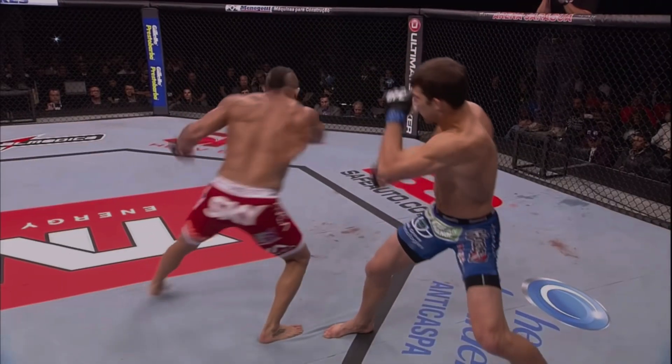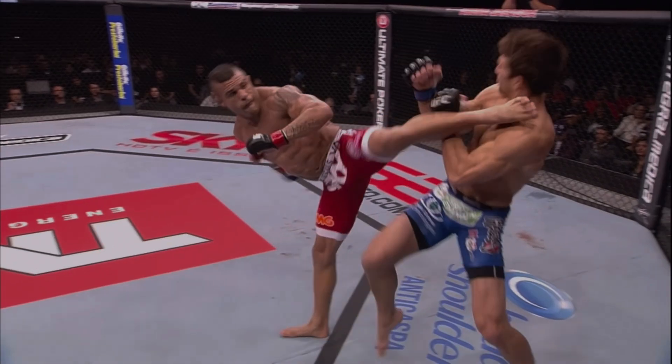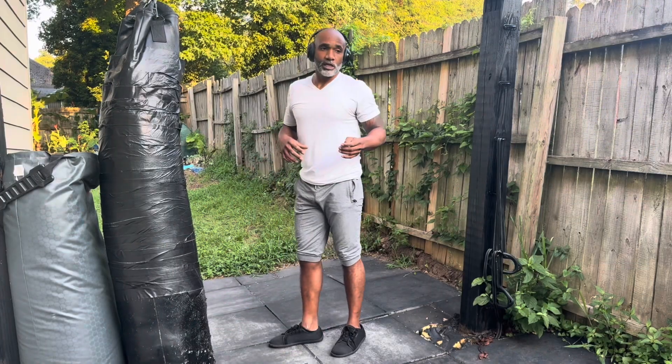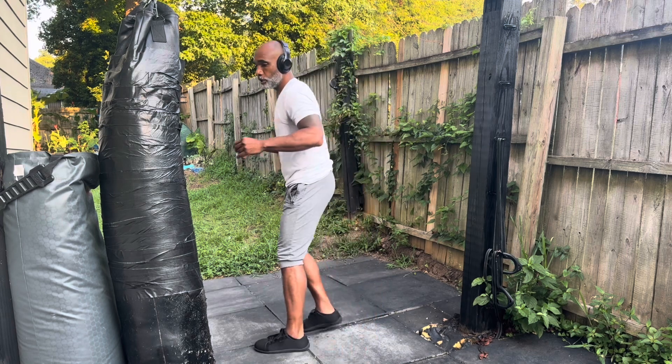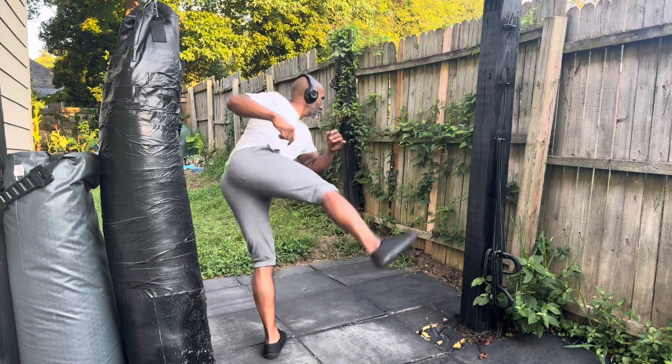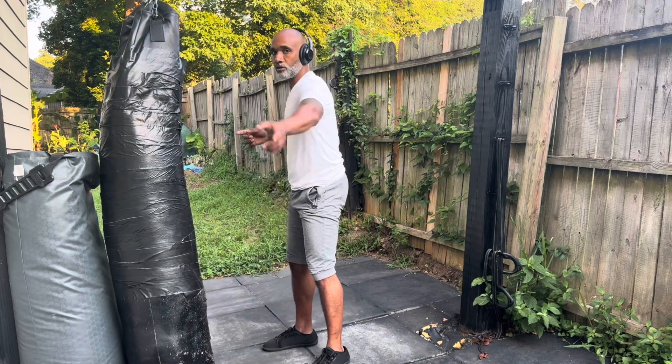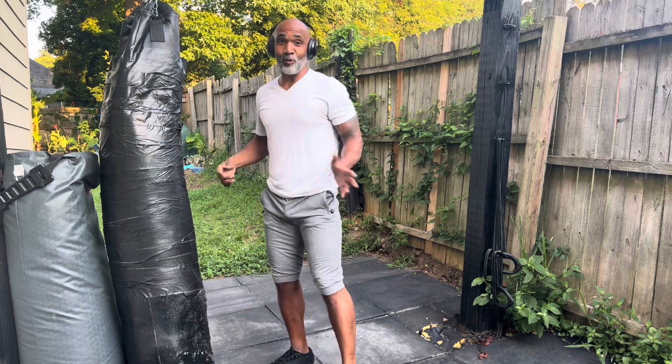Whenever you do the spinning hook kick, the one thing you have to make sure is that you get your eyes around, because you have to see the target. If you don't see the target, you ain't gonna hit it. If you don't look at the target, you could end up spinning but your leg stays there — your head stays there and the leg just goes around and hits whatever it hits.